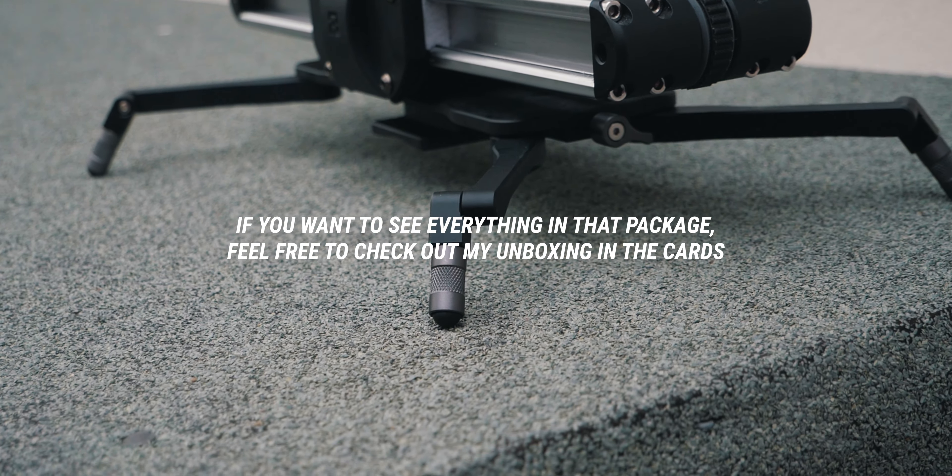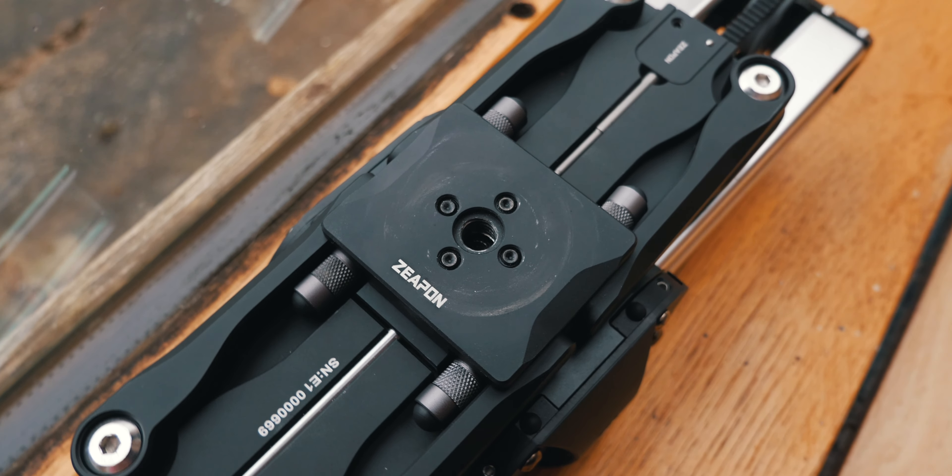I had this carbon fiber one from Neewer. Granted it was cheap, but it was very difficult to use, annoying to maintain, and fairly difficult to remove from my fluid head tripod. In comes the Zeepin Micro 2. I already did my unboxing on this thing back in December and in between that time and now I've used this thing on literally every single video I've made.